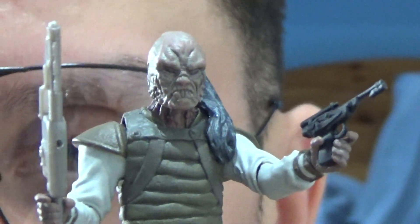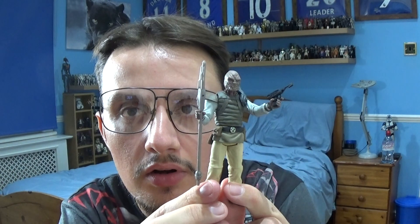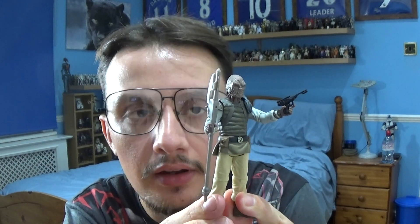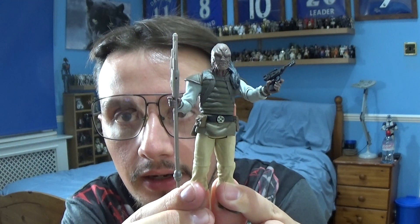I'm happy with my overall purchase of this character. As I mentioned, I did have an older version in terms of sculpt, but I thought I'd go for a more updated version. So that's pretty much it for the Wee Quay.